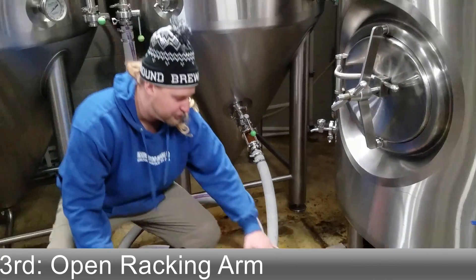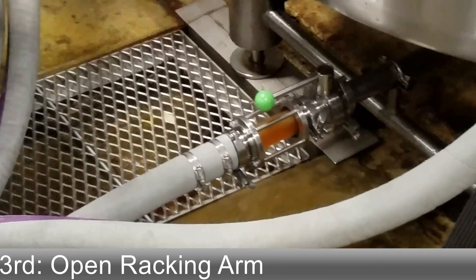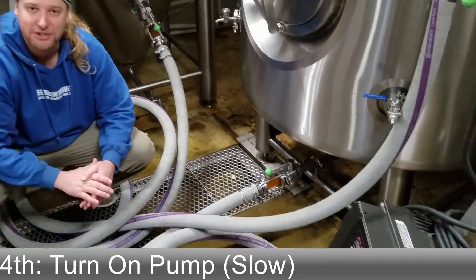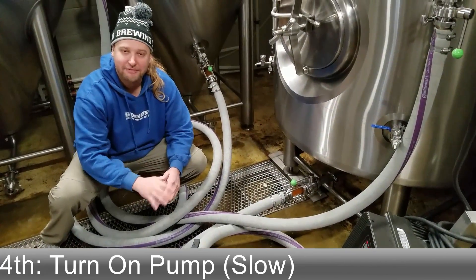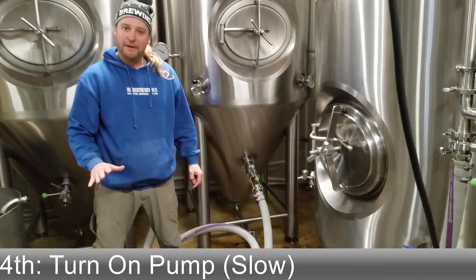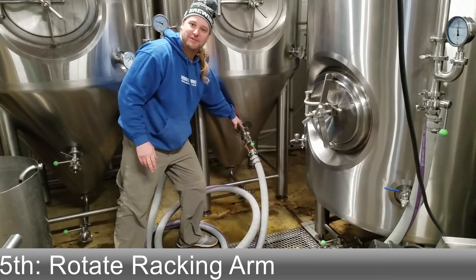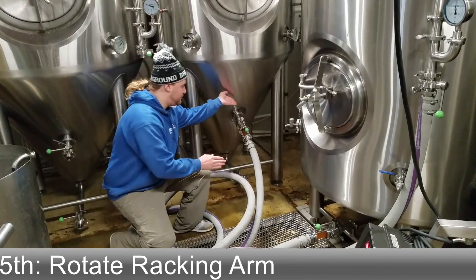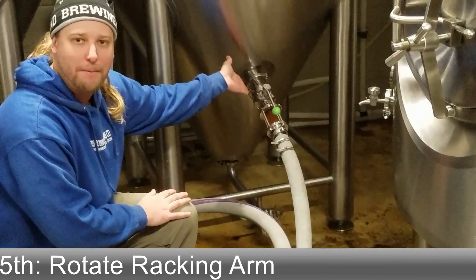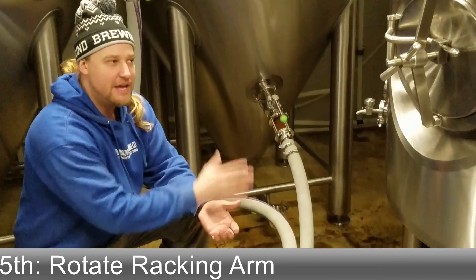Now the beer will slowly move through this system. Once it stops flowing and the complete system is balanced out, we'll turn on the pump very, very slow and begin the final transfer. After we turn on the pump and the transfer is going, we'll want to rotate this racking arm to find the yeast cake — slowly bringing it down until you see the yeast or the hops cloud up the sight glass, then bumping it back up a little bit. That way you make sure you transfer clear beer into the bright tank.